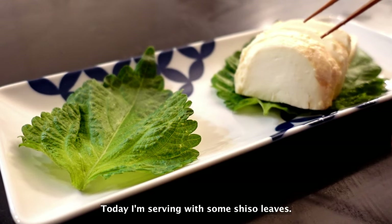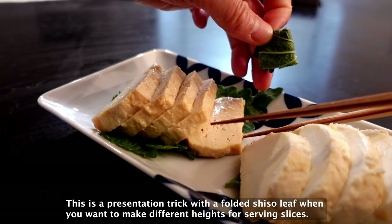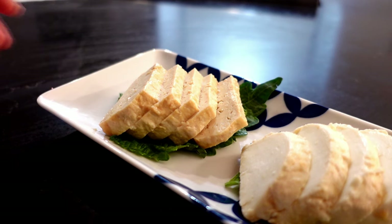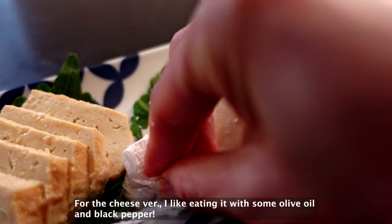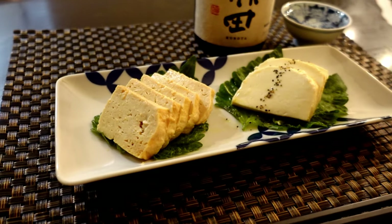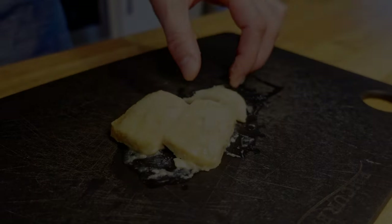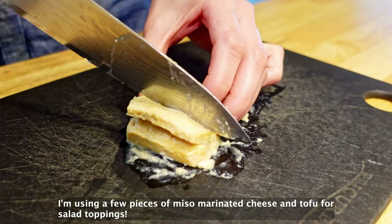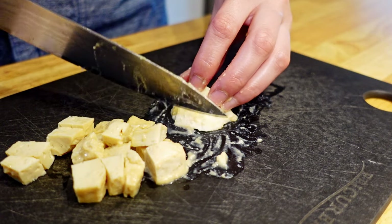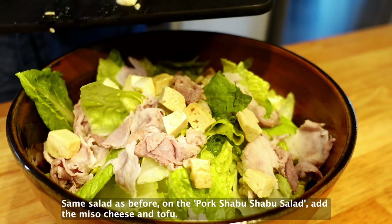Today I'm serving with some shiso leaves. This is a presentation trick — use a folded shiso leaf when you want to make a different height for the slices. For the cheese version, I like eating it with some olive oil and black pepper. I'm using a few pieces of miso marinated cheese and tofu for salad topping. Same salad as before — on the pork shabu shabu salad, add the miso cheese and tofu.